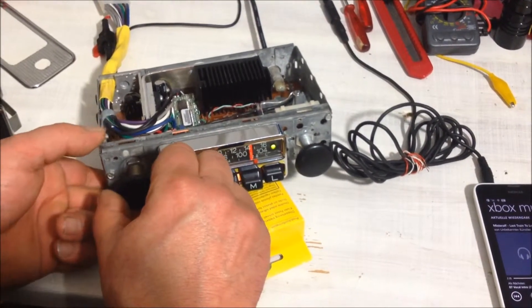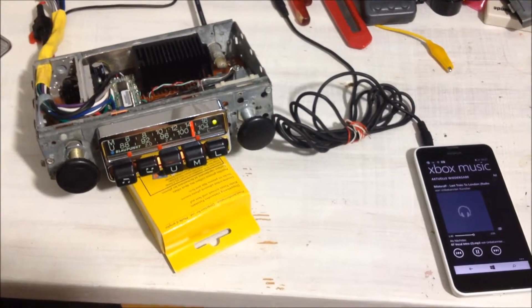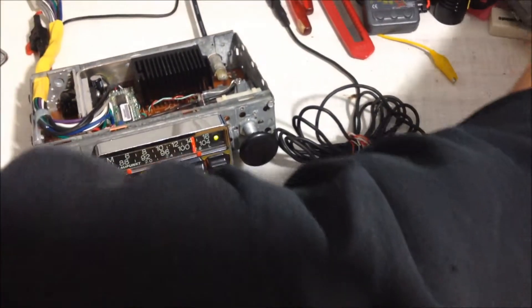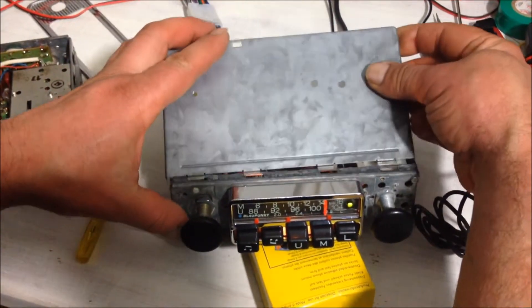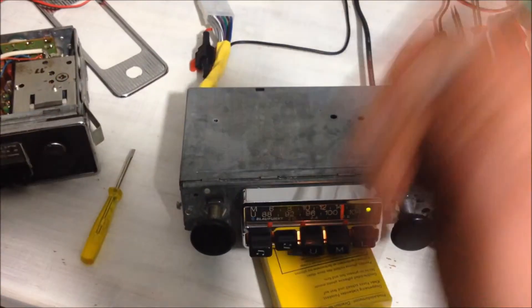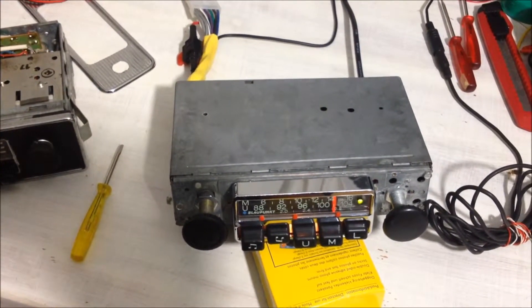So basically the radio now has the capabilities of a modern car radio, but it retains the old housing. I can put the lid back on and nobody will notice the difference — nobody can see inside — but it's totally modern.